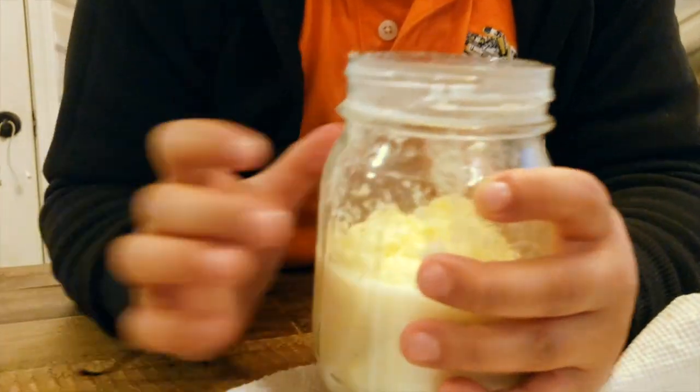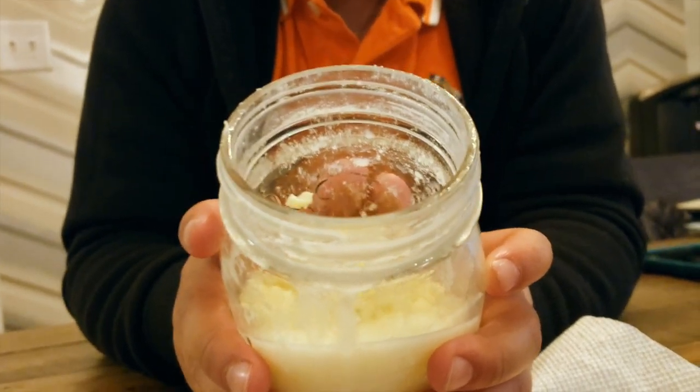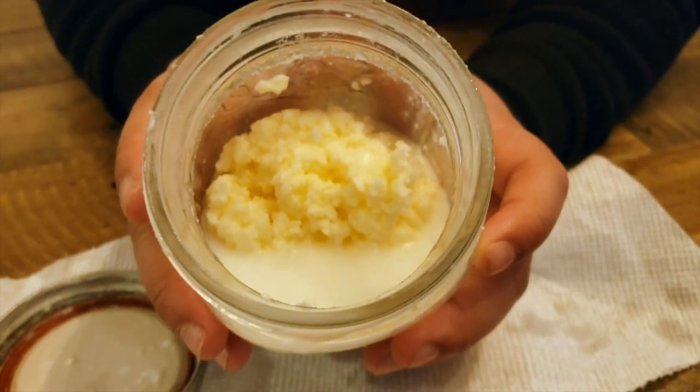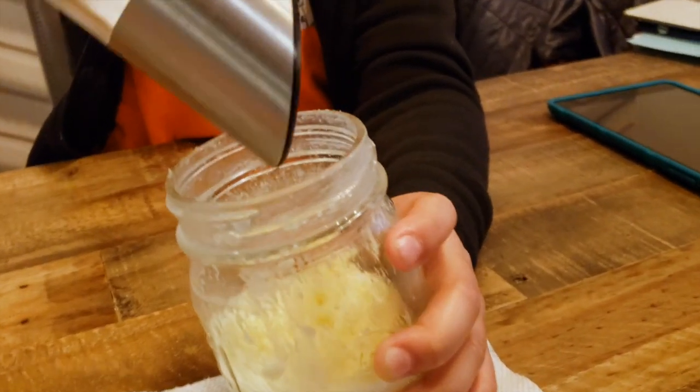When you've shaken it so much that it just stays on the bottom like that, you have made your butter. If you look inside, you should see a solid on top and then underneath is a liquid — that is actually the buttermilk, but we don't want that, we just want the butter part. So from here, if you add a little bit of salt, you've officially created your butter.